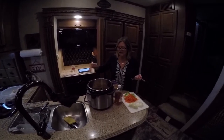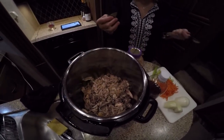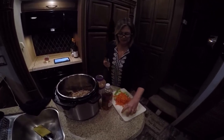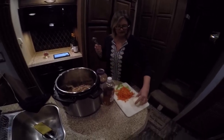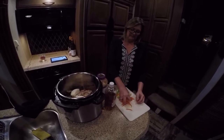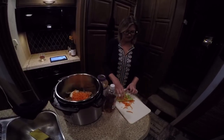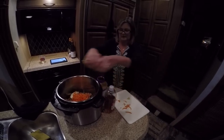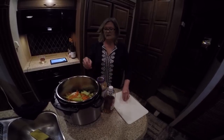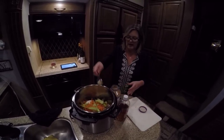I went ahead and de-boned my chicken, and I have the skin, the bones, and the little hard pieces back in the pot. I'm going to put two bay leaves in here, a quartered onion, and two celery sticks. I didn't have any carrot sticks, but I'll add those other ingredients. I'm also going to put just a little bit of garlic in there, and I'll strain that out as well.